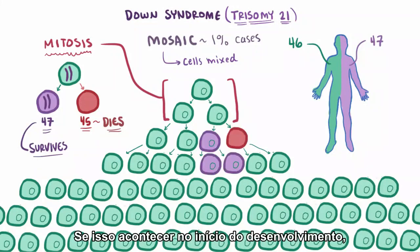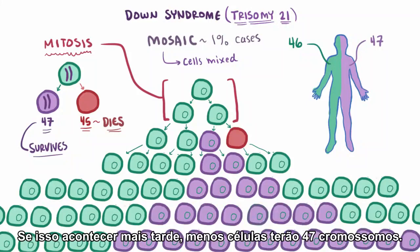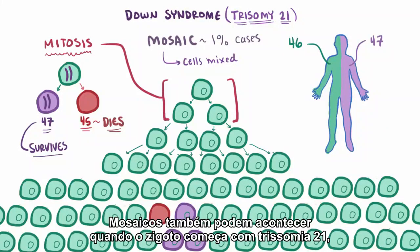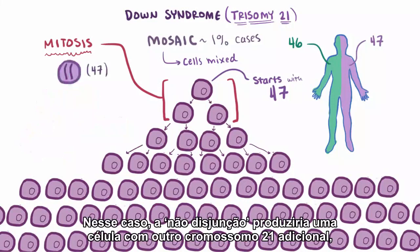If this happens early on in development, then you can imagine that a lot of cells down the line can have 47 chromosomes. If it happens later on, then fewer cells will have 47 chromosomes. Mosaics can also happen when the zygote starts with trisomy 21, or 47 total chromosomes. In this case, nondisjunction would produce one cell with another extra chromosome 21.